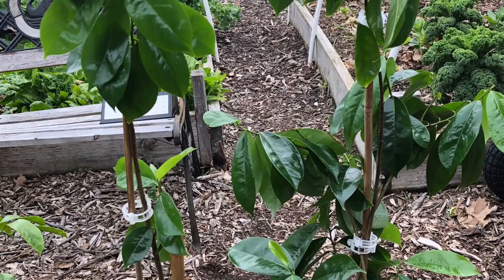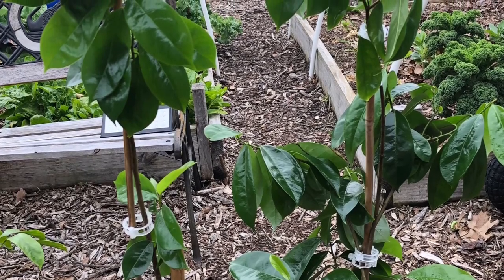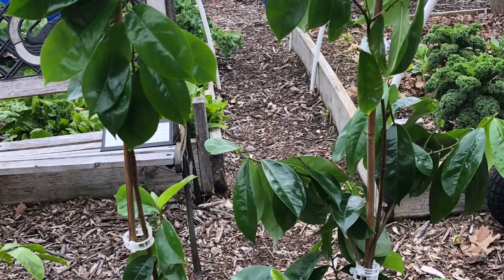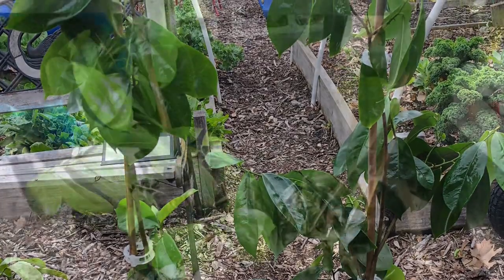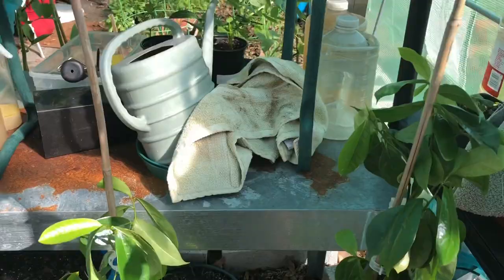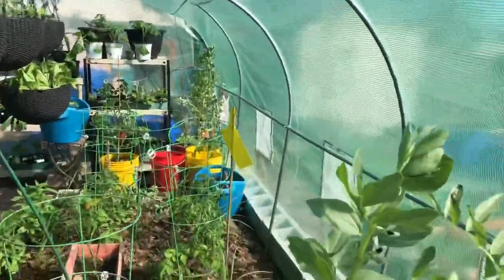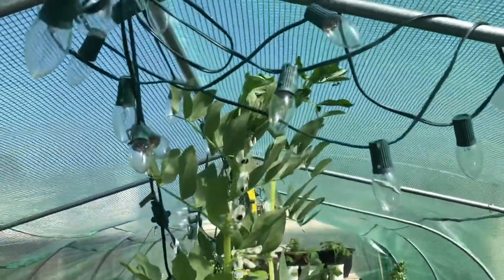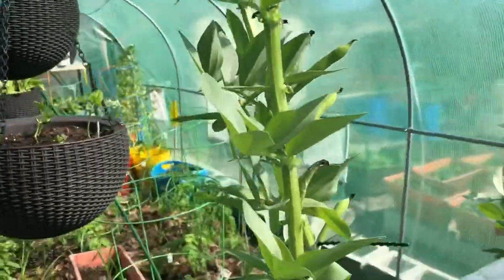Here are my soursop trees. I've been growing them from seeds for about two years, and they can produce fruit between three and five years. A lot of people want to know what they taste like — here they are now back in the greenhouse. They taste like a combination of pineapple, mango, and papaya. It's a custard-like fruit.